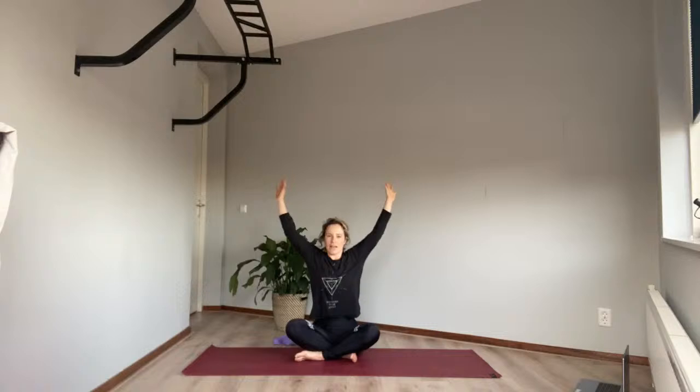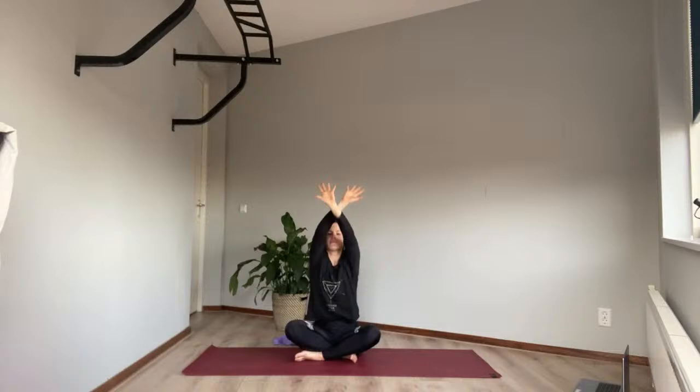Let's take our shoulders up to our ears and drop them down. Take them up to the ears, breathe in, and drop them down. One more time — up to the ears and drop. Now let's draw some big circles with our hands, breathe in and breathe out — a really big yawn basically.